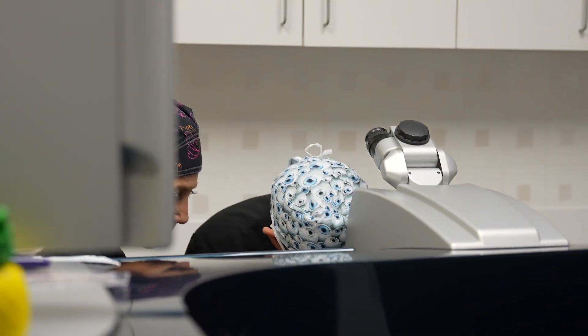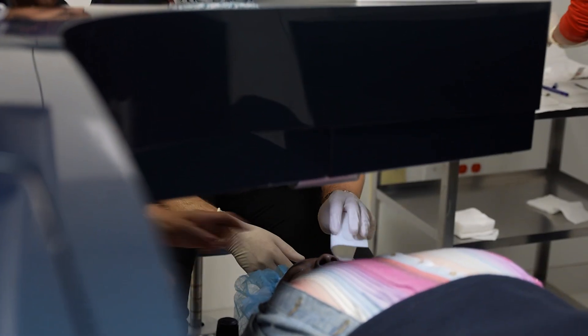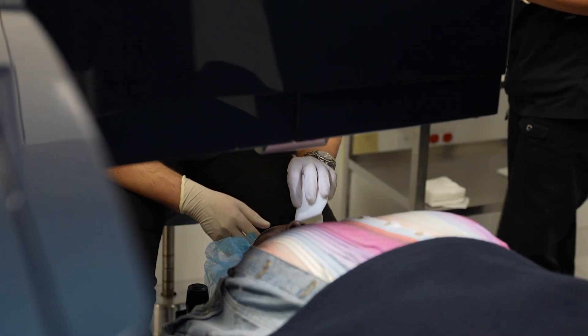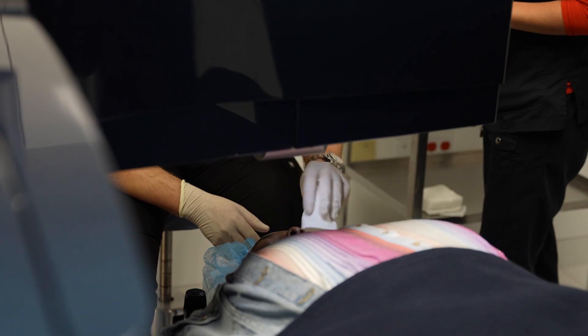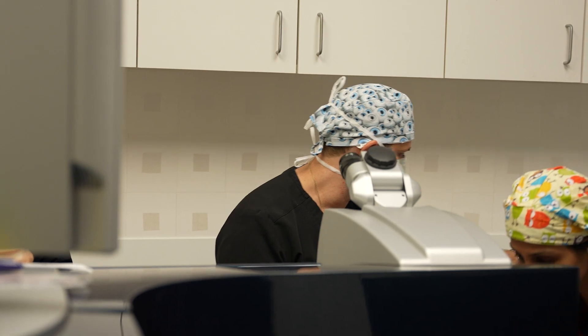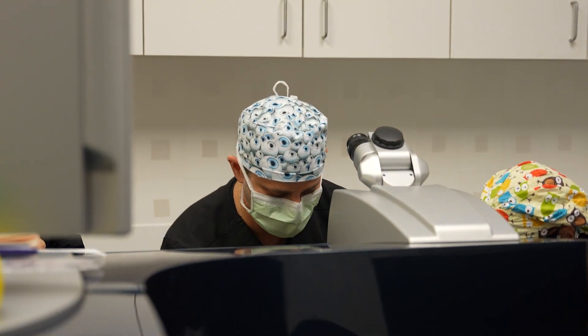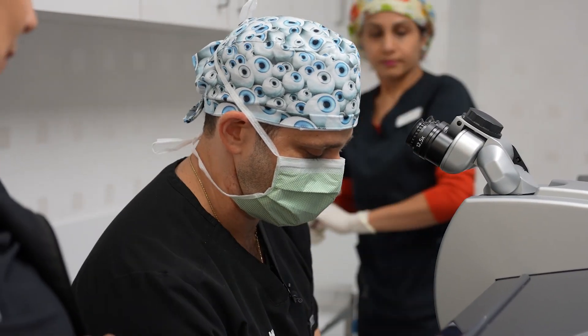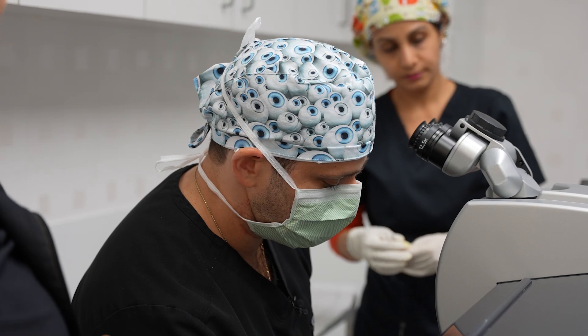Beverly, this is real important. Close your eyes for just a moment. For the next week, gently dab with a washcloth, paper towel, or gauze — but don't rub the eye. No fingers, no knuckles, no pressure. Just gentle dabs, just like that. Now we're going to get this eye a little numb again and switch you over.